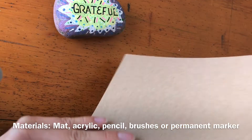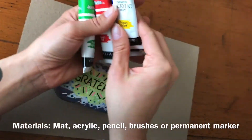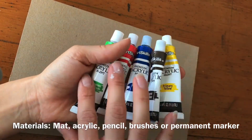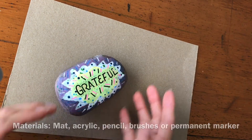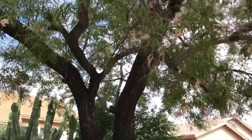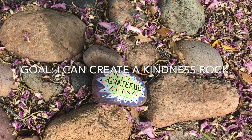Now, what are the materials you'll need? A mat, some acrylic paint or a permanent marker, and some brushes. It doesn't matter what kind of acrylic paint, but as long as it's acrylic, that is permanent — it won't come out of your clothes. Use a mat under your rock. And when you're finished, find a spot in the neighborhood to put your kindness rock. Enjoy. What is kindness to you?